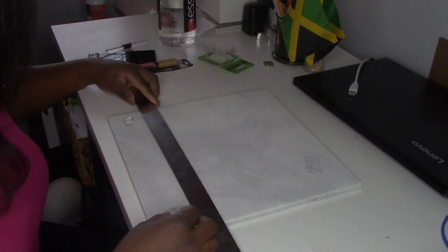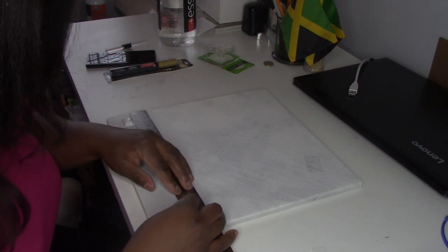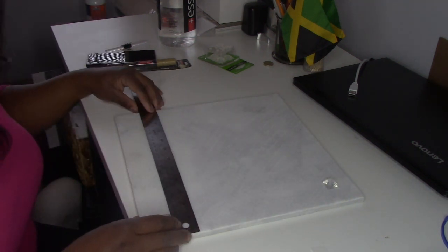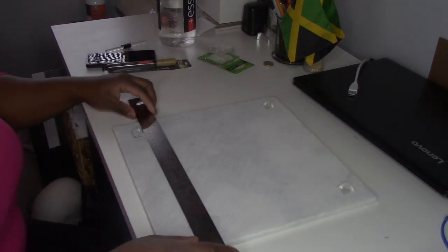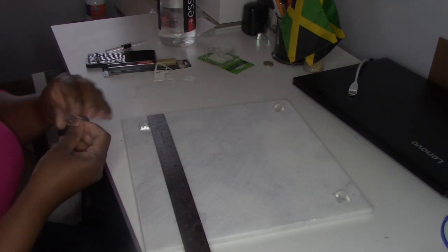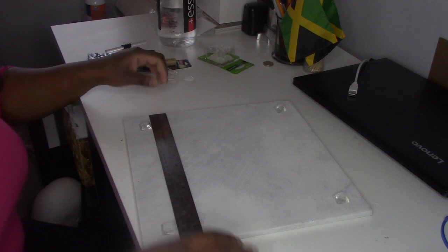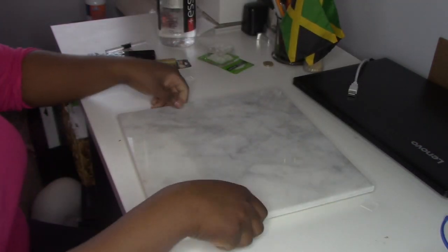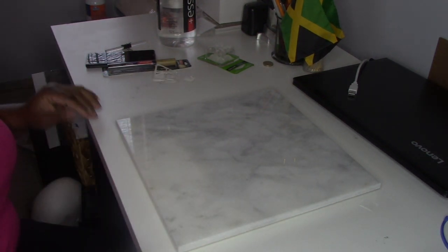I'm going to use my ruler to make sure it's on the same line. Those are on now, and we can add the gold color. See, now it's sturdy and it's not going to scratch any tabletops.